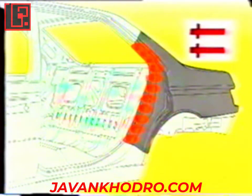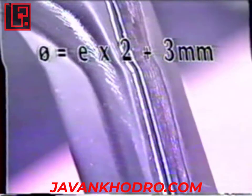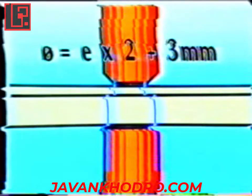To continue operations, the method stipulates that we should use resistance welding. The diameter of electrode tips varies as a function of the panel thickness to be assembled, using the formula: Diameter equals E times 2 plus 3mm. If the two panels to be welded have the same thickness, the two electrode tips will be of the same diameter. If the two panels do not have the same thickness, the diameter of each electrode tip will be different.